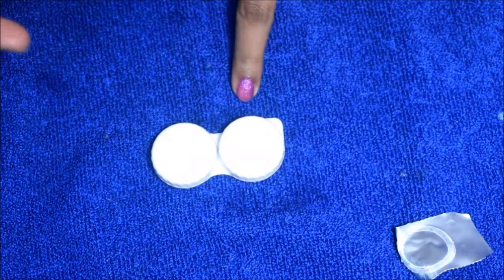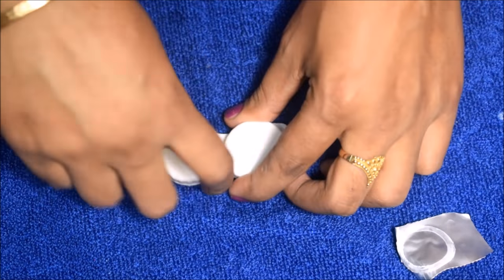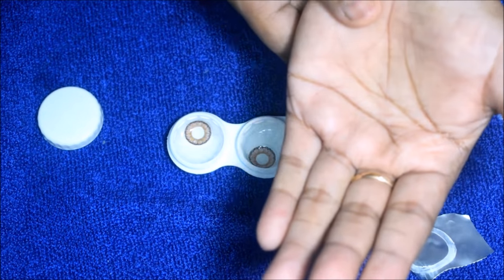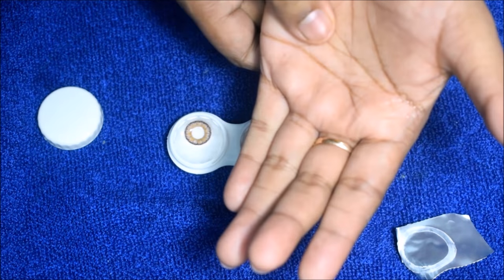You can store it. Next time, remove the lens with the solution. When you remove the lens with the solution, you can then handle the lens with your hand.